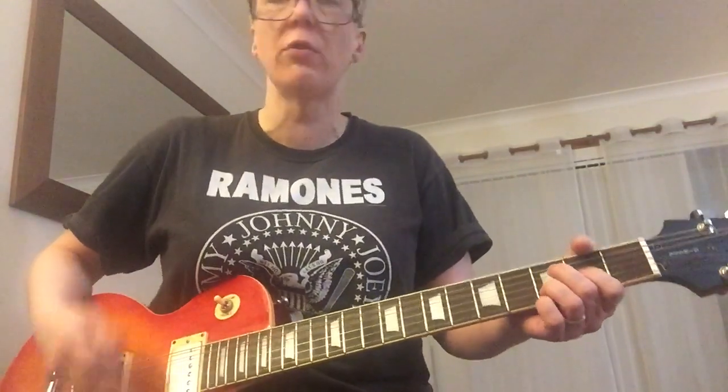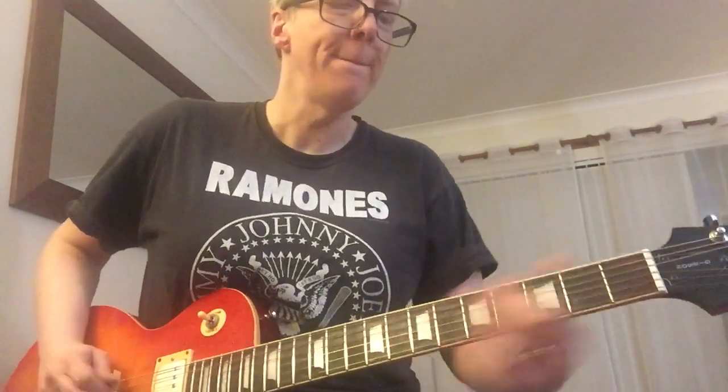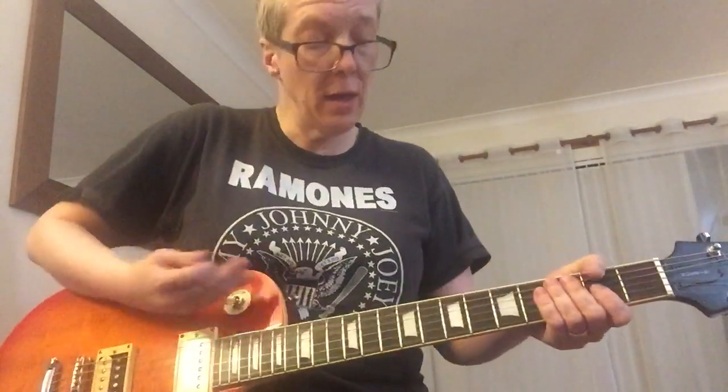That was the neck pickup. Then we have the middle, which is both pickups — these are all full-on, by the way. And the bridge or treble pickup.